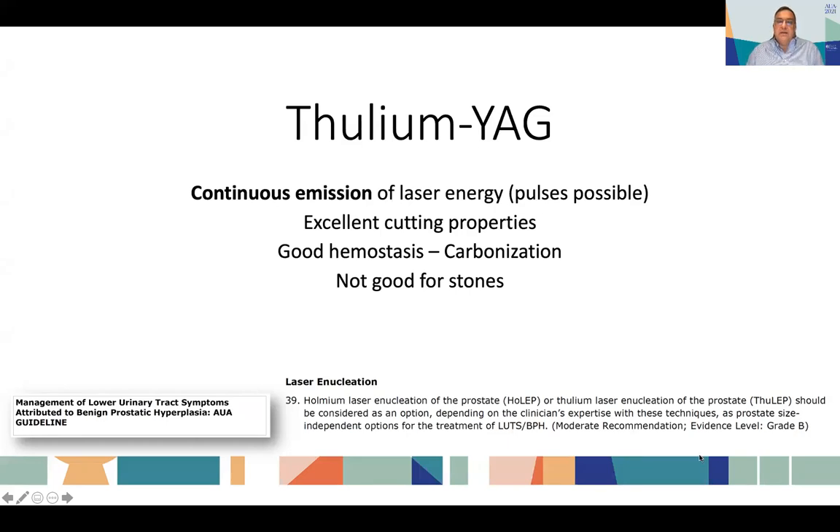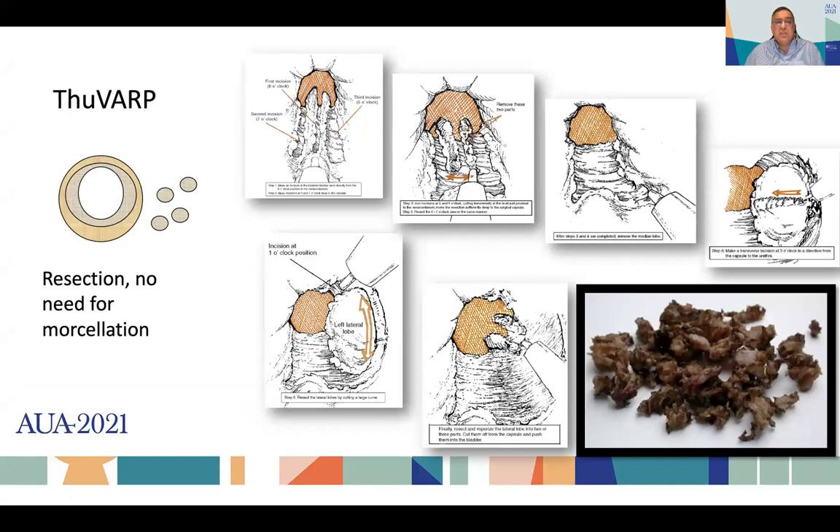Thulium YAG, the classic thulium, has shown to be a very good laser as well, but it emits a continuous source of laser energy. This stream of energy provides the thulium laser with excellent cutting properties and very good hemostasis, although it is not a very good laser for stones. There are some pulsed versions that can break certain types of stones, but in general it was used for enucleation and has been recognized by the AUA as a nice option alongside HOLEP. The initial technique described was thulium vapor resection of the prostate — cuts were made and little pieces of tissue were taken out, similar to TURP — a somewhat slow procedure, but a nice introduction.